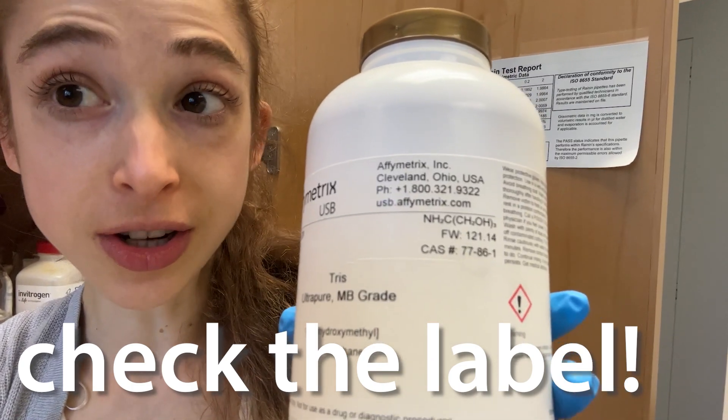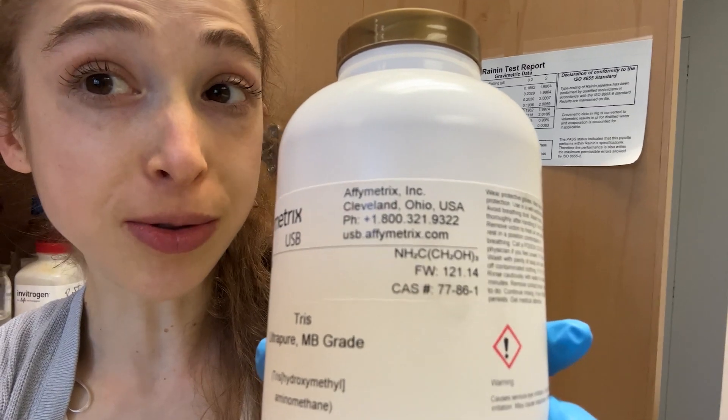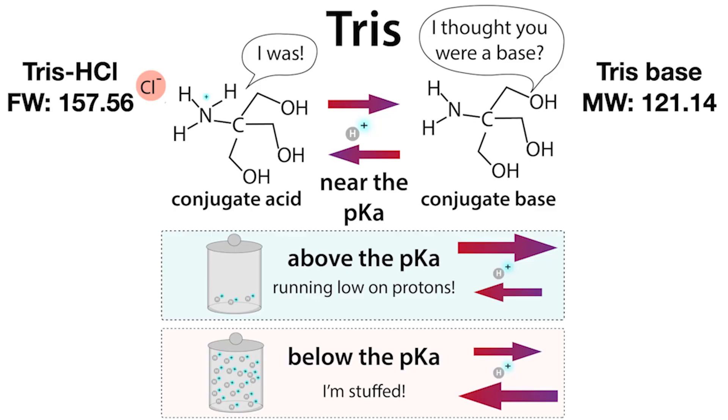It's really important that whenever you make a solution, you look at the label before you measure it out, make sure you're actually using what you think you're using, and look at the formula weight or the molecular weight. Here's a little bit more on why.